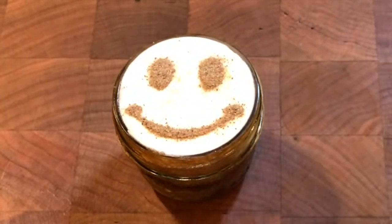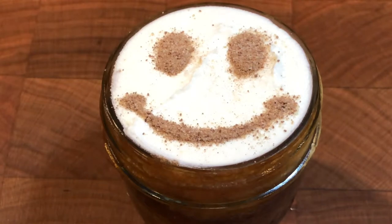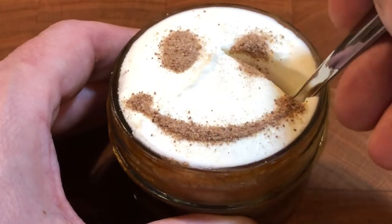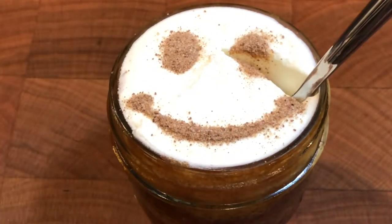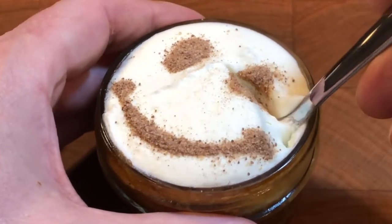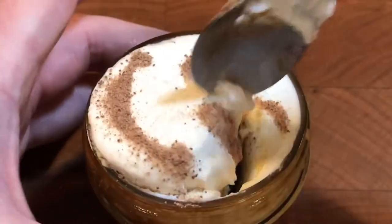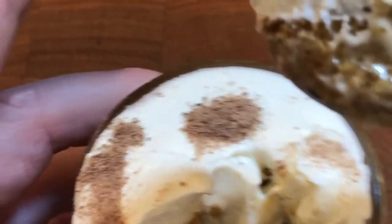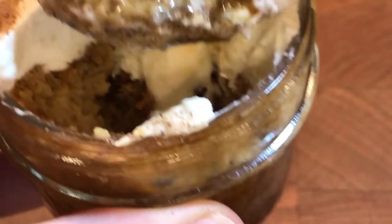The espresso buttered rum pudding cake with rum mascarpone frosting is best eaten when the pudding is room temperature — a soft sponge self-saucing pudding soaked in espresso and rum frosted cream. Sealed in the jar with the lid, the pudding will stay fresh for a couple of days, but I store the frosting separately in the fridge and spread it on just before eating.